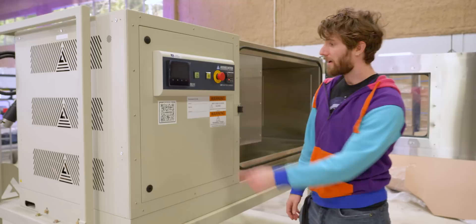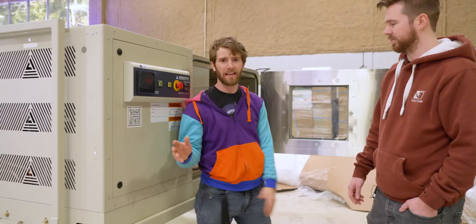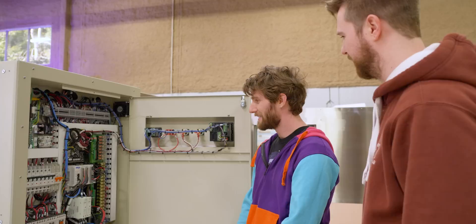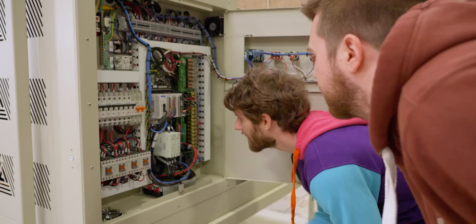We've got an AES One Connect system — an extra module that allows us to connect this thing to the network, and it'll log every humidity and temperature reading over a span of years or something like that. I believe it's just logging all the time. That is freaking incredible. Inside, you can tell they take things seriously — proper cable management. We've got circulation motors, compressor, heat, power supply, humidity heat, and here's our window heat if you trace those wires.